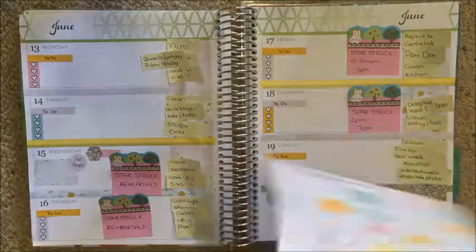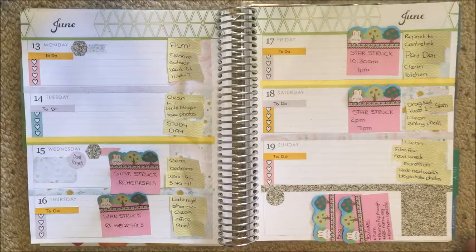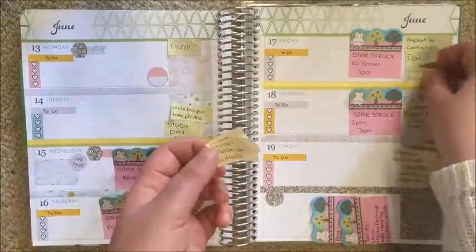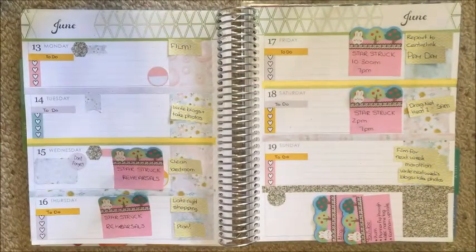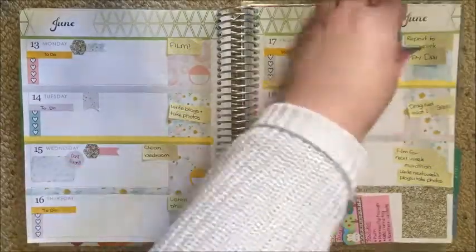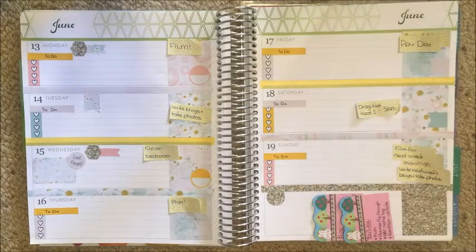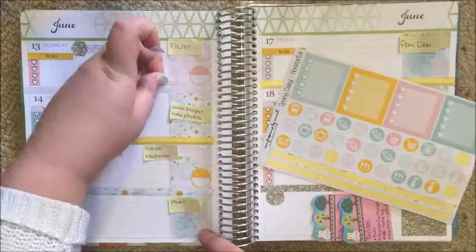To mark my last day of semester one, I'm using a glitter hexagon and a little flag, putting those on Wednesday as well. Monday is the Queen's Birthday public holiday here in Australia, so again a flag and a glitter hexagon to mark that. I'm using half chalk circles to mark when I'm working at one of my jobs. Those other three flags I popped down are for working at my second job, as I'll work those three days.